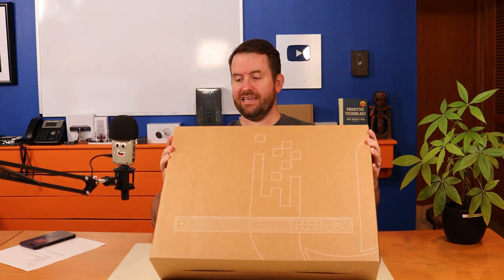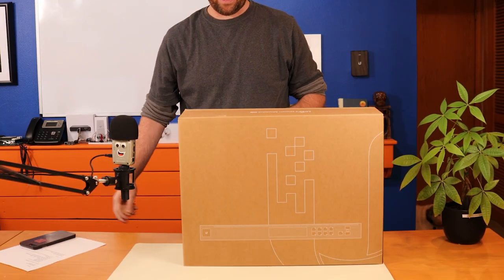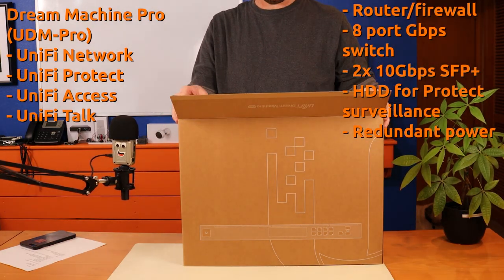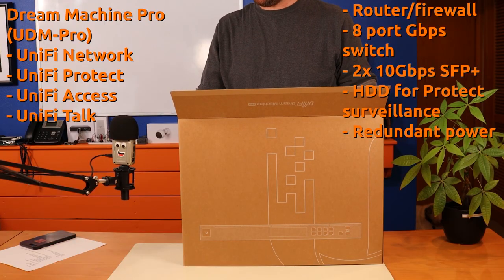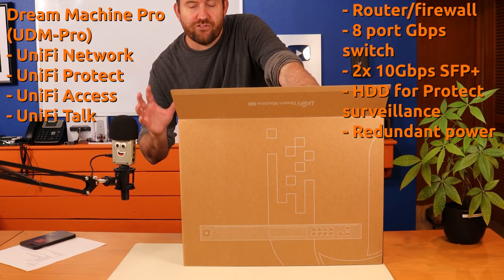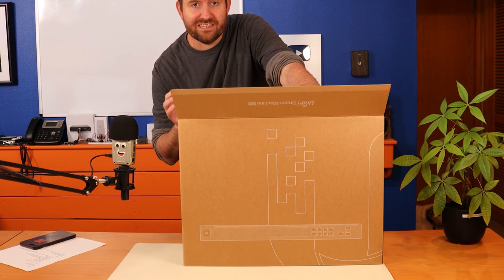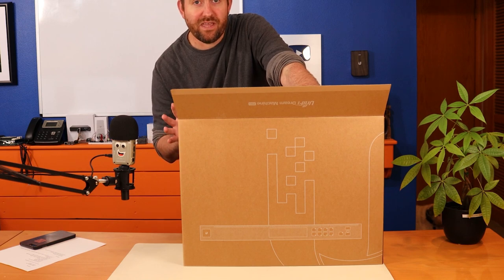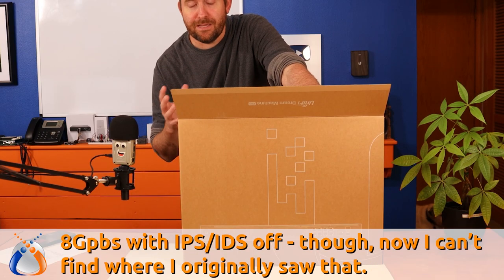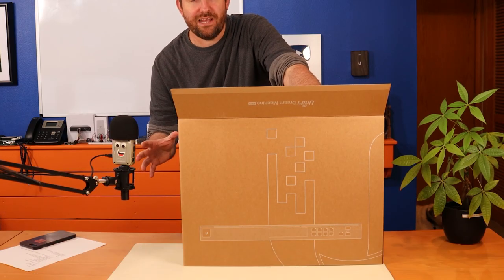Let's talk about that while I get this thing out of the box. The UDM Pro is essentially an all-in-one 1U rack mount appliance that combines a unified controller, an eight-port switch, basically has the USG and two 10-gigabit SFP Plus ports. It also has a hard drive slot so that you can run UniFi Protect on this as well. It has a strong enough processor that it is supposedly capable of doing around three gigabits or so with IPS/IDS turned on.